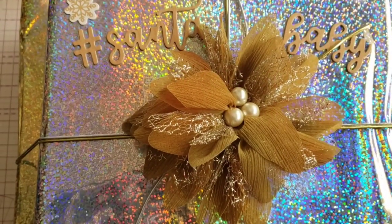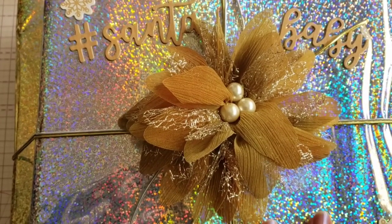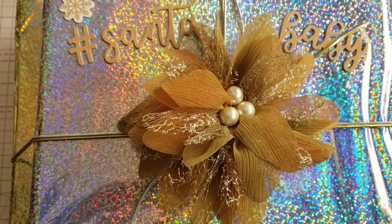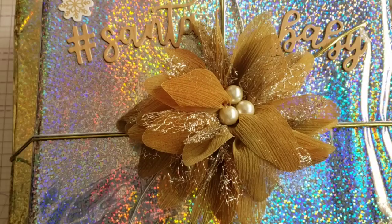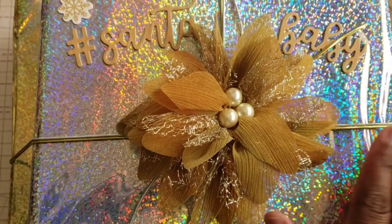Hey crafty peeps, welcome to my channel! Today is the first day of the 24 Days of Christmas Swap. This is hosted by Paulette Tate with Scrappy Tate here on YouTube, and I will link everyone's channel down below that is participating.